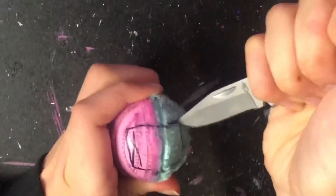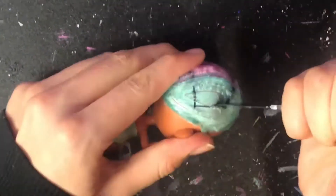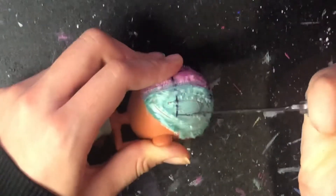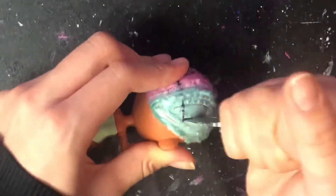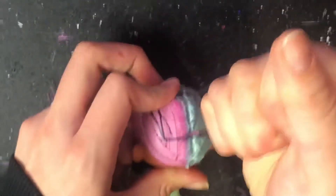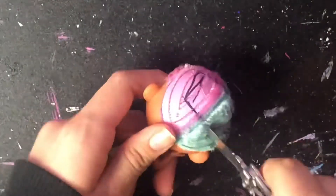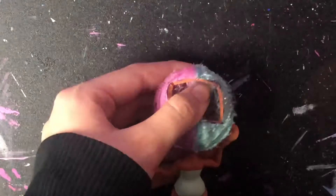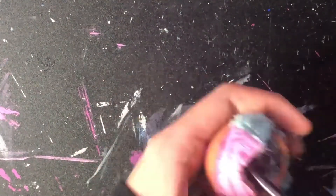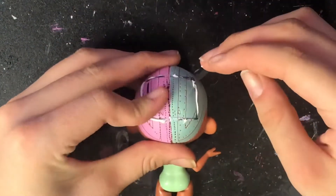And like with the last one, I'm going to be cutting open the head so I can remove the rest of the plugs. And after all the plugs are out, just pop that back on with glue.